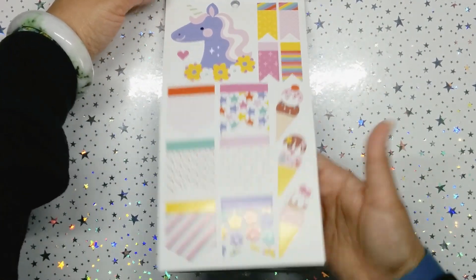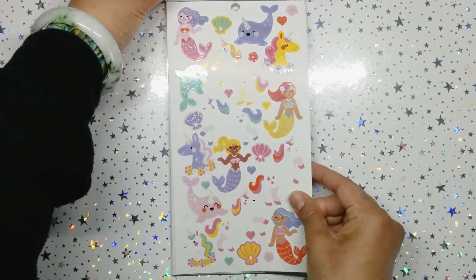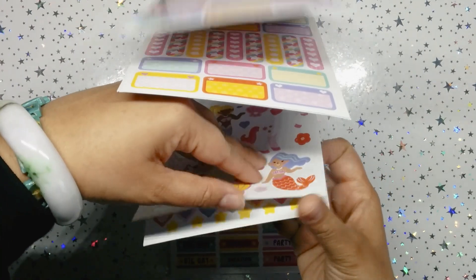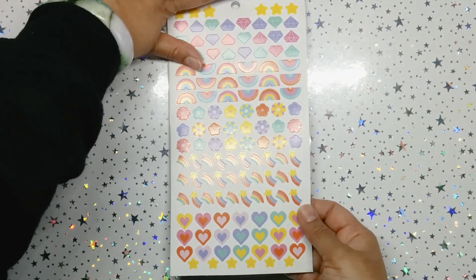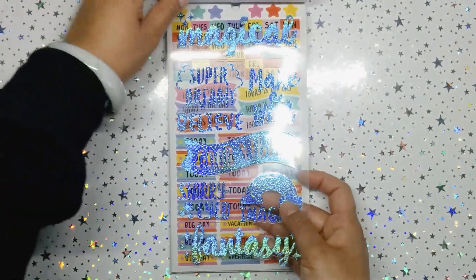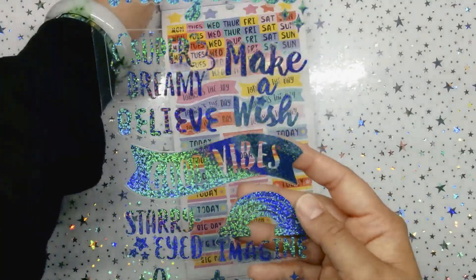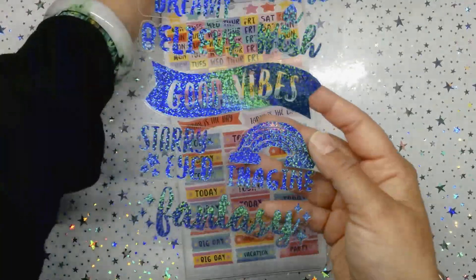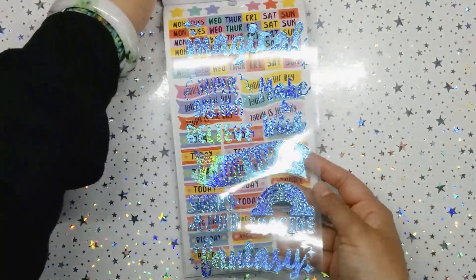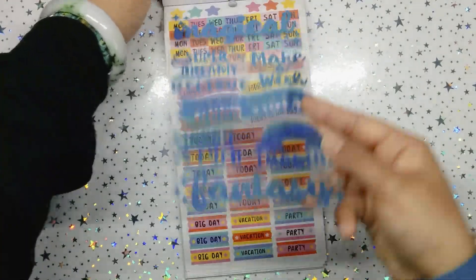And then we get some matte stickers with some checkboxes, some page flags, some unicorns — all of these are matte — the ice cream. And then we get some mermaids with some crushed hollow foil. I feel something glossy coming up, and then some matte sticker icons. What are those again? I'm just gonna pull it up — magical, dreamy, believe — in a crushed hollow blue foil.